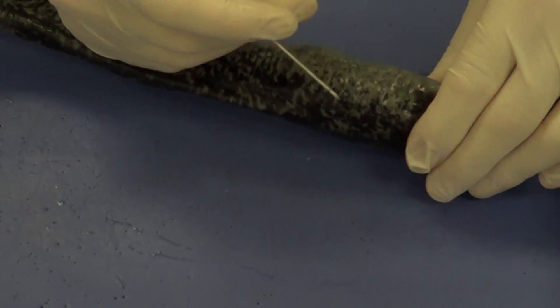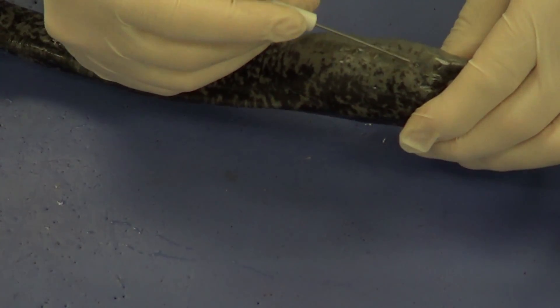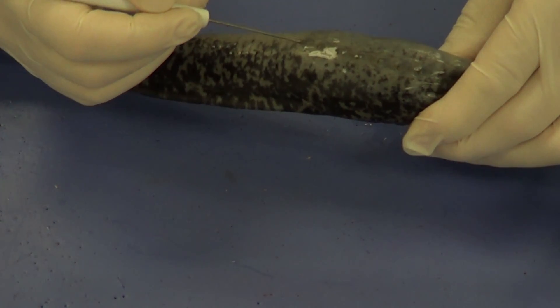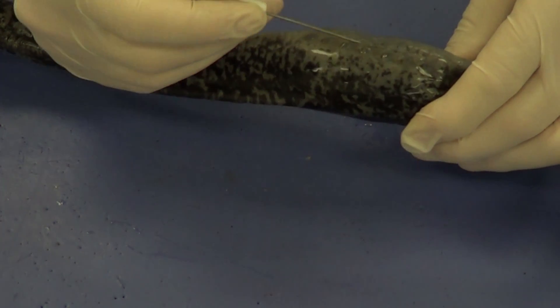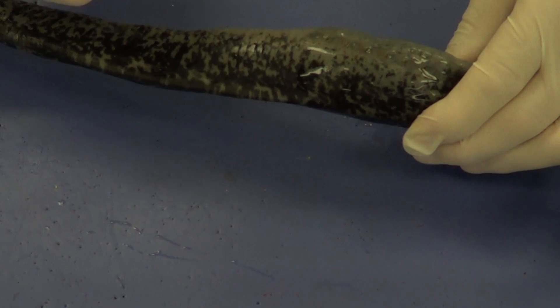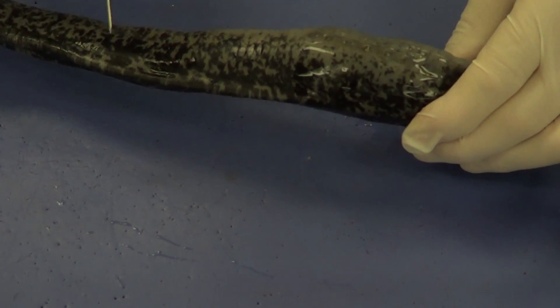If we come over to the side, we can see various openings — one, two, three, four, five, six, seven. Seven openings, and you can see I can actually put my probe in there. These are external gill slits, and that is where the water actually enters the lamprey for oxygenation.